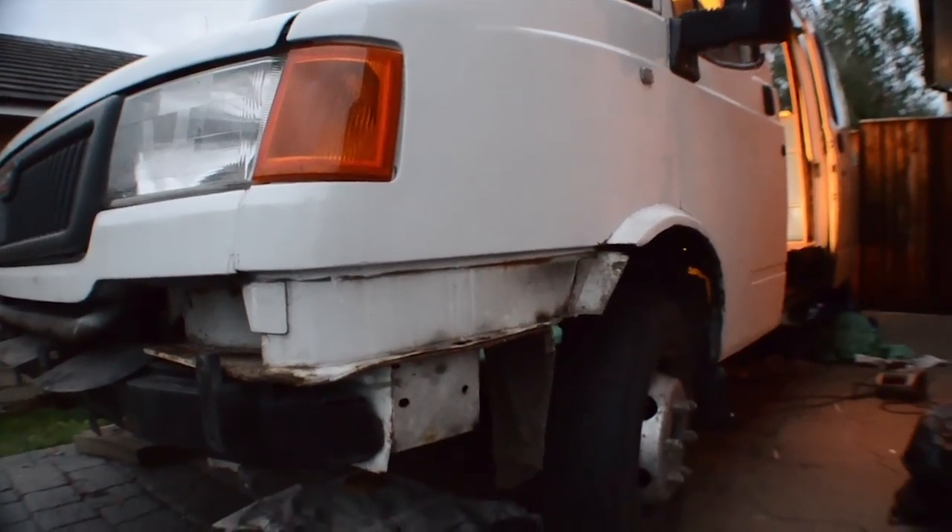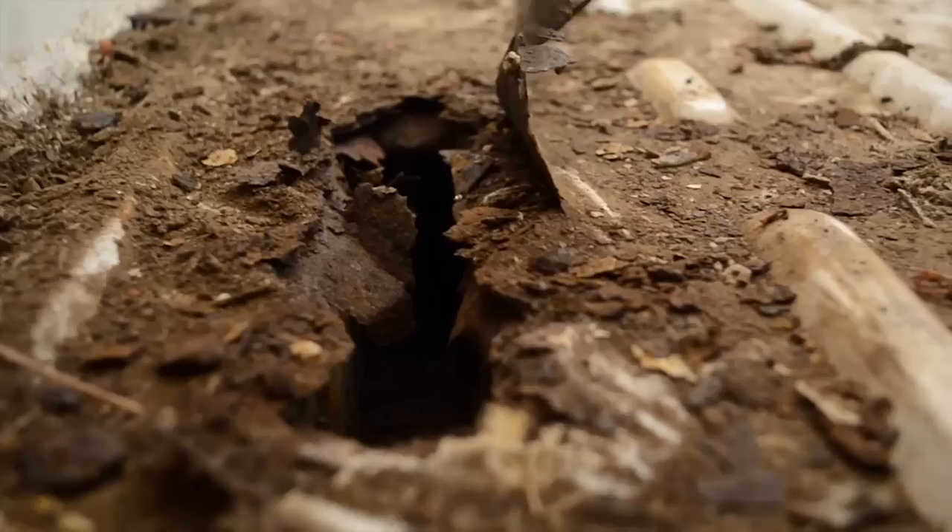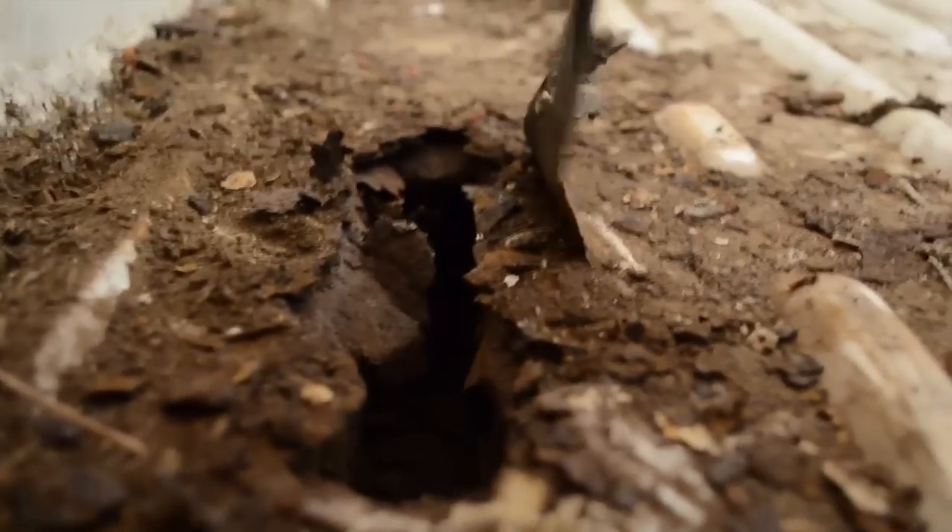The conversion took about five months, two of which were just sorting out problems. This is the blank canvas — it's just a standard panel van.